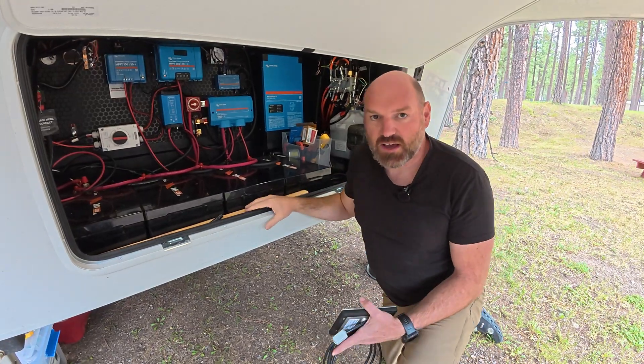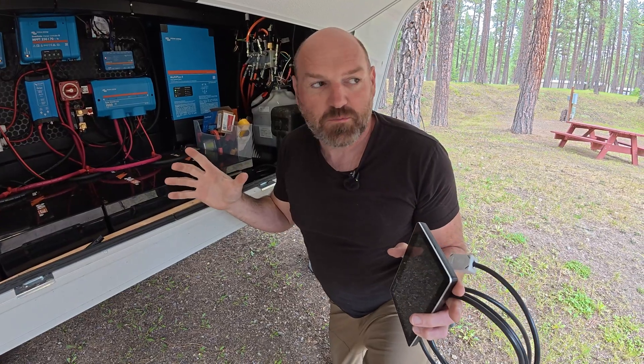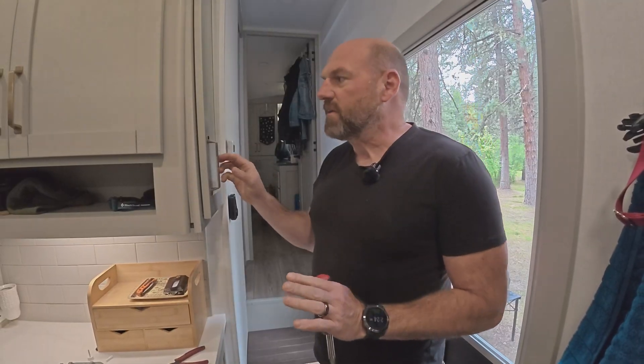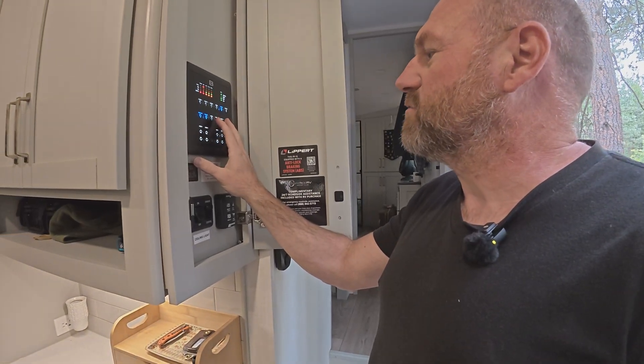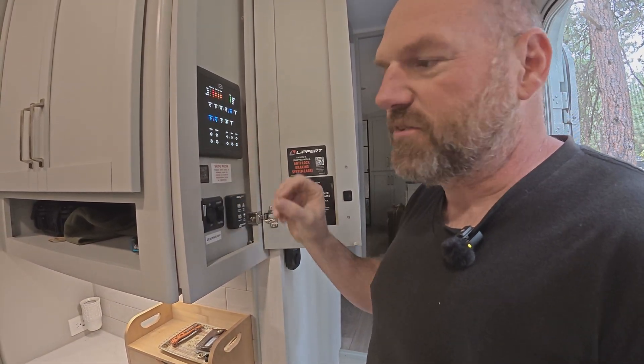Now we're going to go inside. Let's get the control panel out from next to the door and see what's involved in that. On most Brinkley rigs, you have a cabinet panel right here with your central controls — light switches, tanks, awnings, slides are all right here.